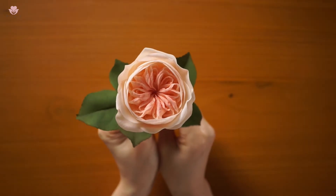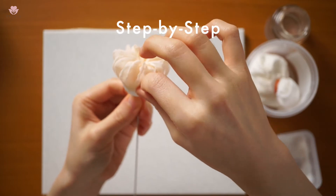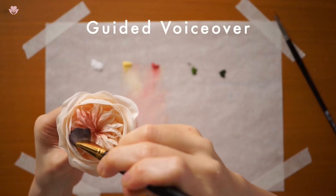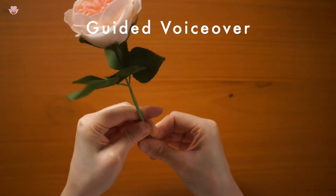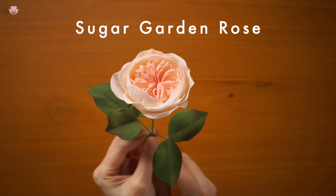In this online class, I will teach you how to make this beautiful garden rose. I will take you through all the steps and details. There is a guided voiceover throughout the lessons, and you can make this beautiful sugar flower with me.